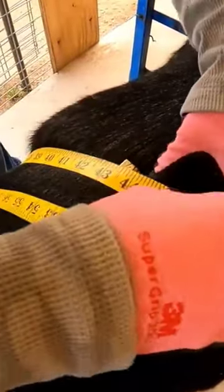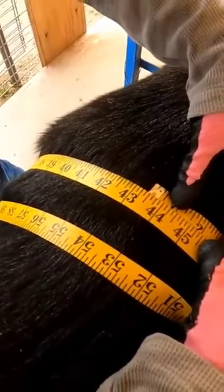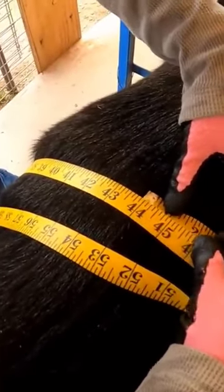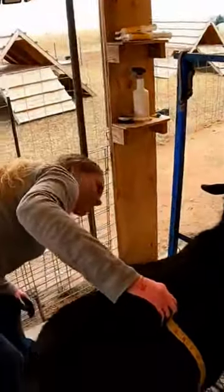Don't move, girl. Forty-three... I'm tightening it a little here. There we go — forty-four. I'd say 44 inches. That's a big girl!